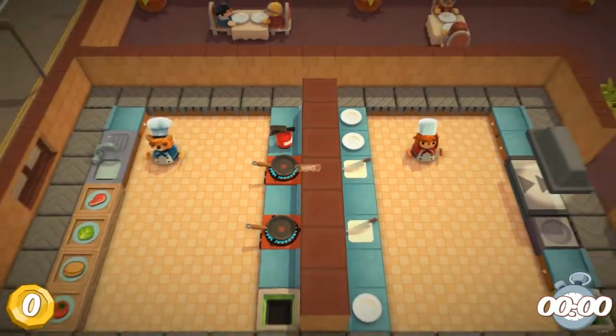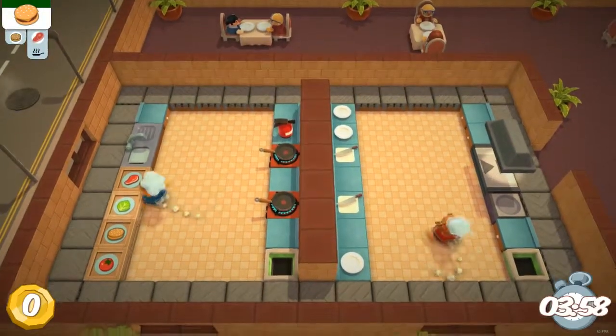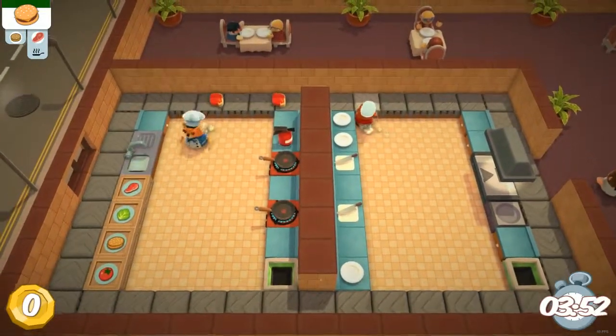This is getting progressively more difficult and stressful. I'm feeling that real high-stakes kitchen environment. Oh no, it's a conveyor belt! And it's hamburgers too, so there's going to be lots of parts going back and forth.